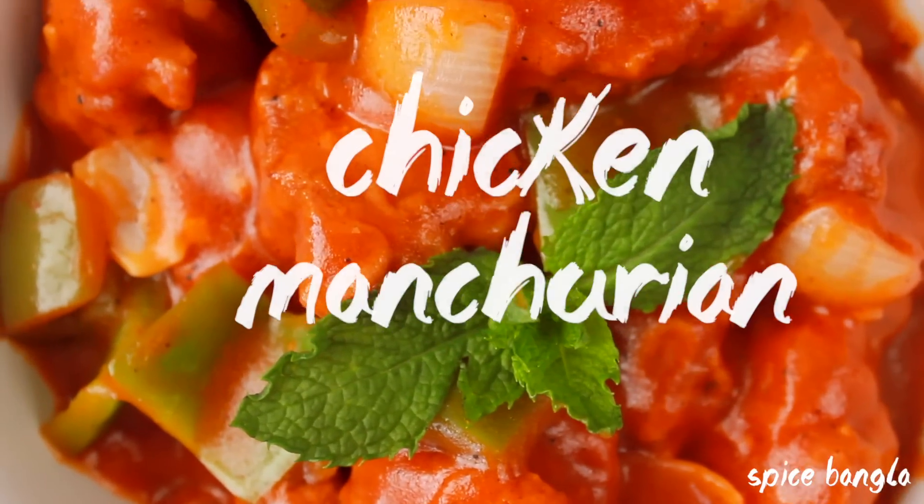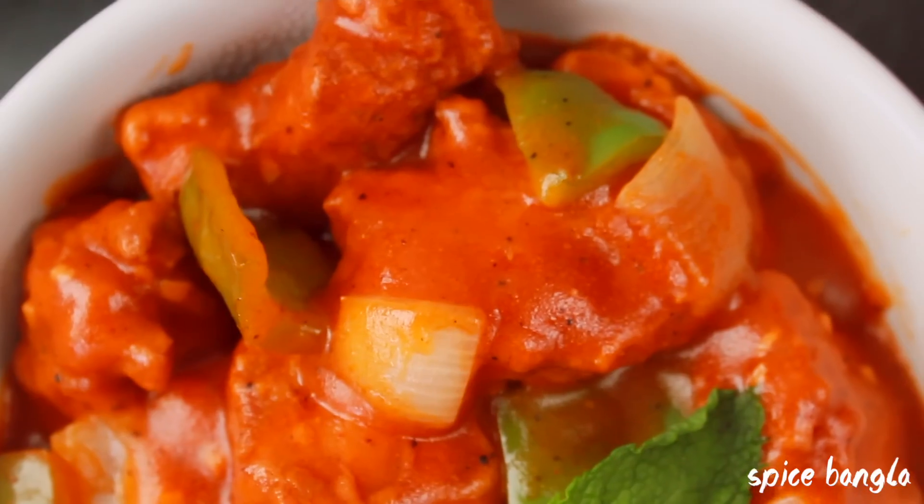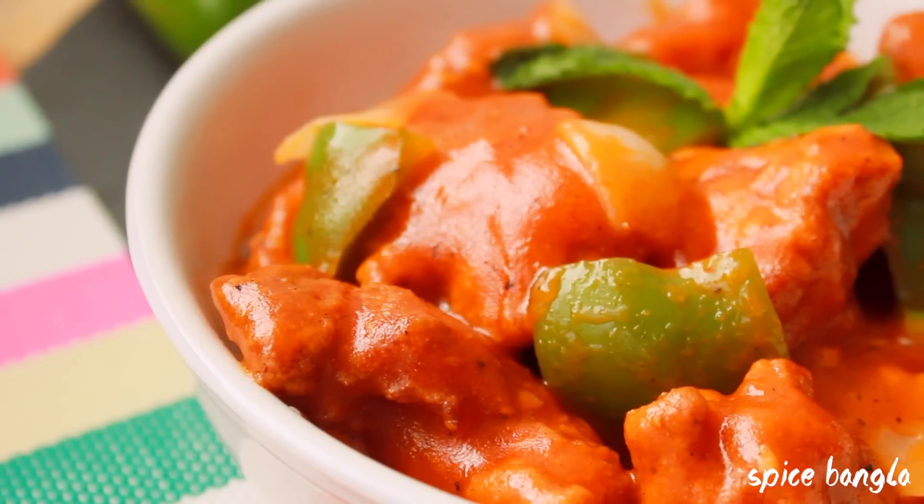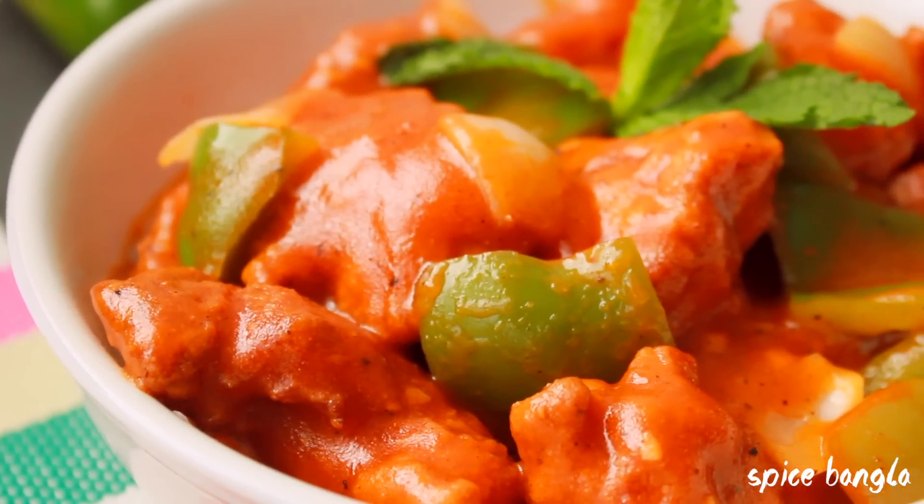Its name is Chicken Manchurian. Manchurian comes in many varieties - there is egg manchurian, vegetable manchurian, and meat manchurian. Today I am going to share the recipe of Chicken Manchurian.